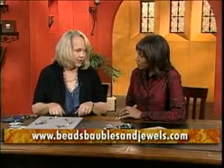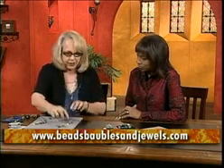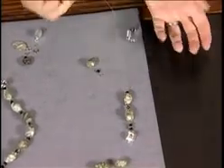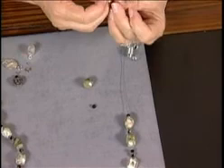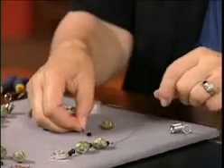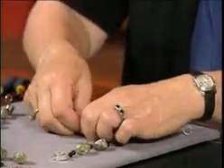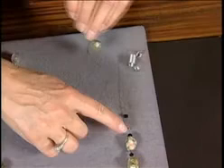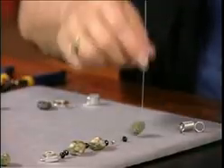It begins with simple stringing — a very regular pattern. The beading wire is a medium-sized wire, about an 18. You add one element at a time, making sure the wire is heavy enough and will fit through the size beads you're using. The pattern is: onyx, copper, onyx, chrysoprase — and that's it.